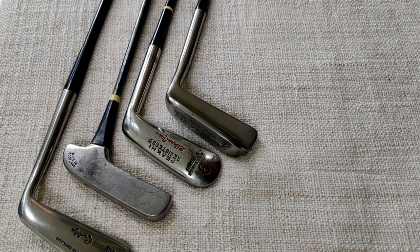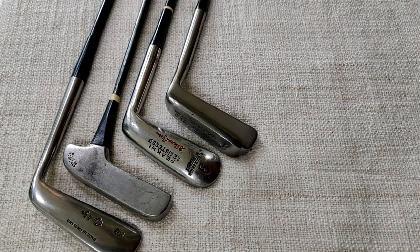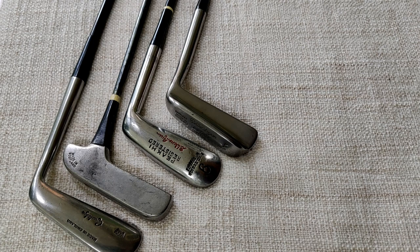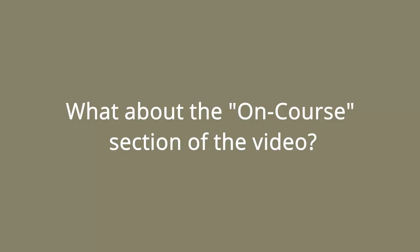That concludes the putters. Hopefully you'll agree that the coated shaft era has a lot to offer collectors — there are some really innovative designs and many makers that disappeared slightly before, during, or immediately after the war, so some names don't show up in post-war clubs. It's a very neglected area with very little research done on it, so let's hope we can get more people interested. This video is already very long, so I'm going to have to make part three to show me playing with some of these clubs on the course. In the meantime, here's a quick preview of the clubs I've chosen to use.